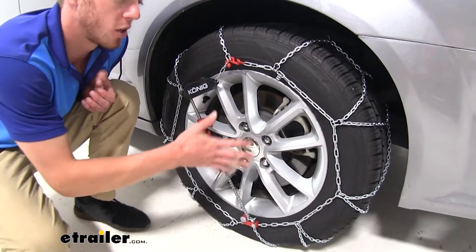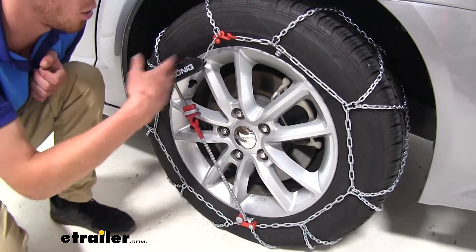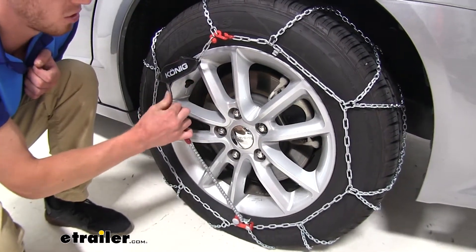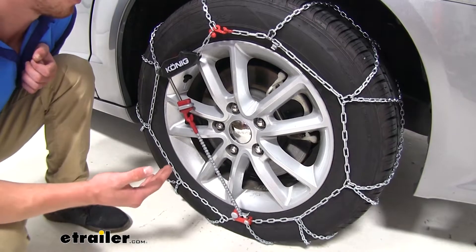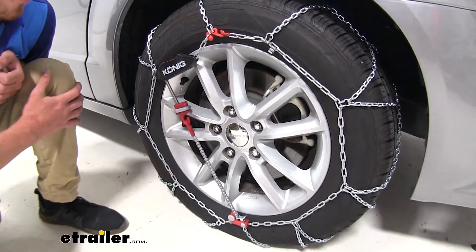These also are going to protect your rim when they are installed. As you can see, the closest parts of this tire chain are plastic — especially this rubber tensioner here and the plastic design for this part right here — and that's not going to make any damage to any type of wheel that you may have.